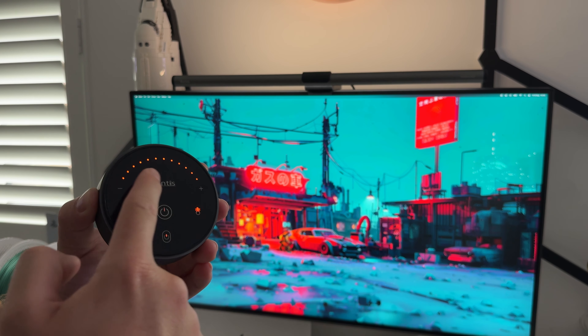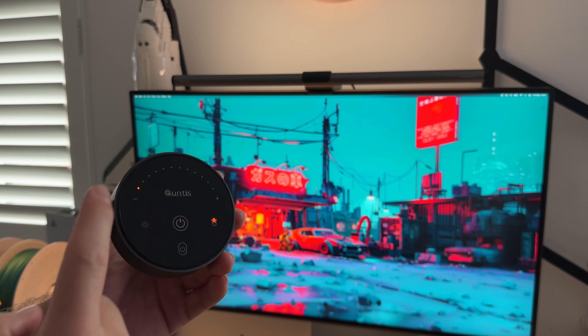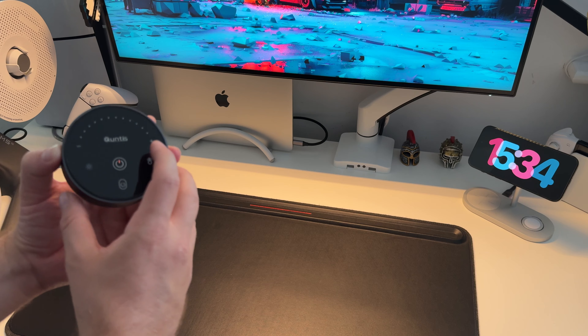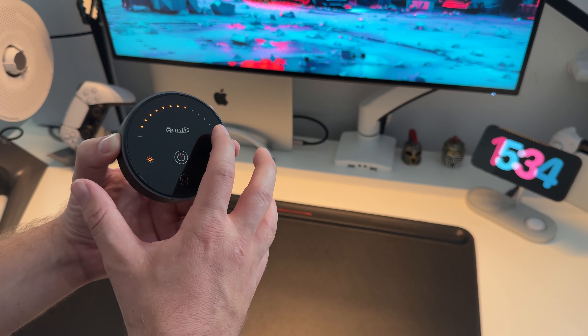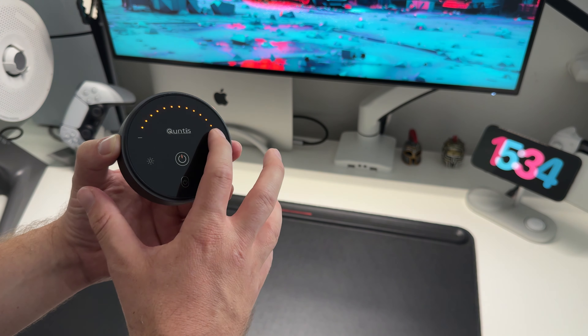The puck also provides temperature control — you can set it to a warm light if that's what you prefer. Bringing the camera down to the desk shows it better. You can also control the brightness, bringing it down through various levels. So you do have adjustability in terms of both brightness and colour temperature.